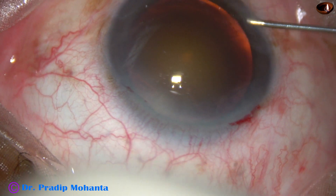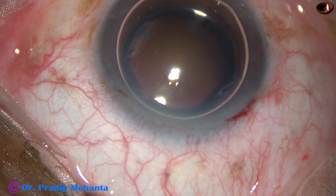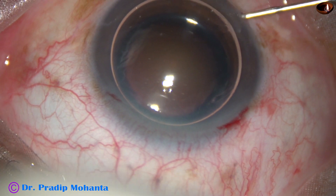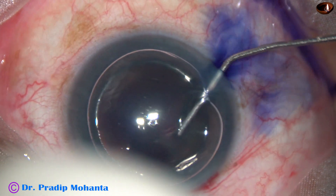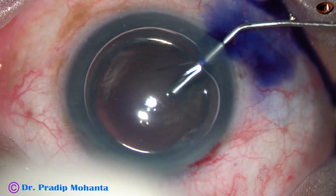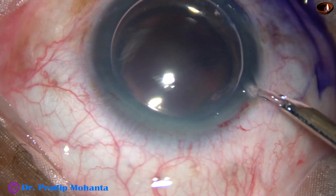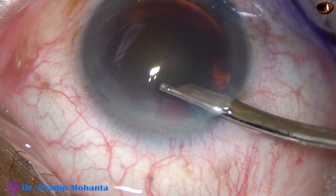An air bubble is injected into the anterior chamber. Beneath this air bubble, trypan blue dye is applied over the anterior capsule of this brown cataract to get some contrast during capsulorhexis. The dye is then washed out using BSS.